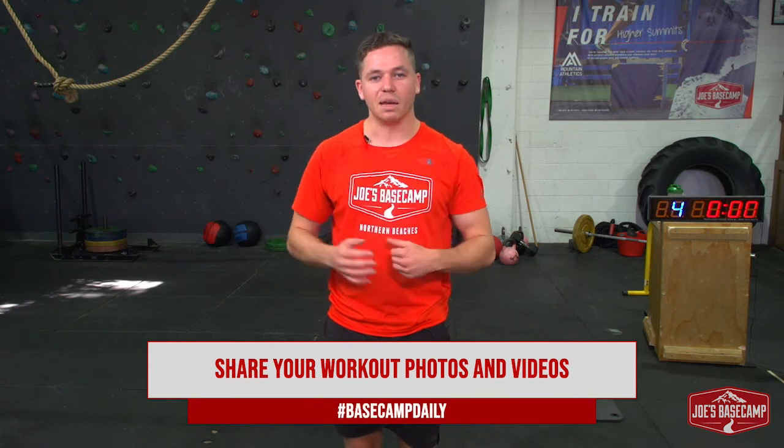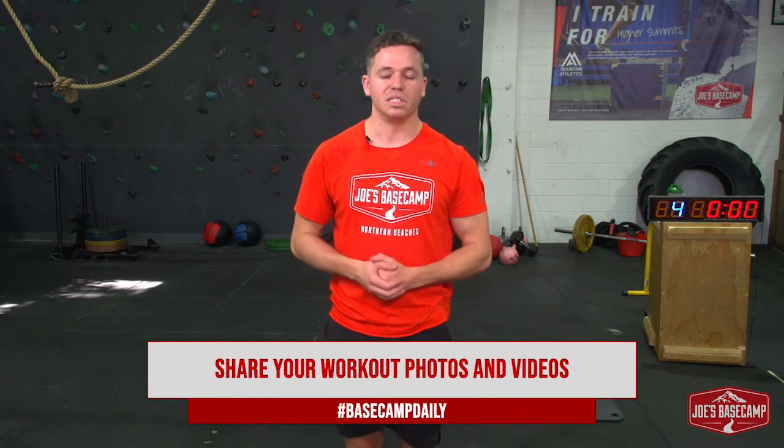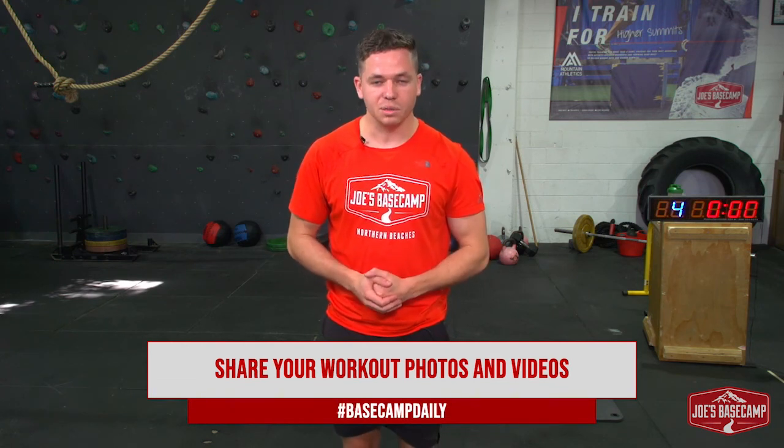I want to see photos and videos — let me know what progression you are up to in a few weeks. I want to know how you're going moving forward. Remember our hashtag Basecamp Daily. Get it done and then we'll see you for our next movement. Awesome work guys, have a good day.